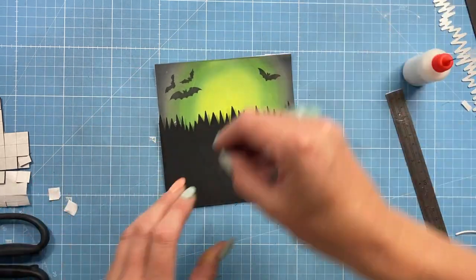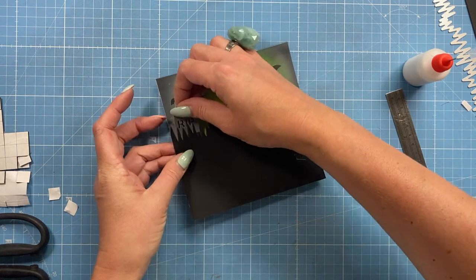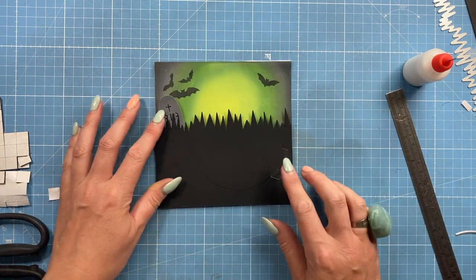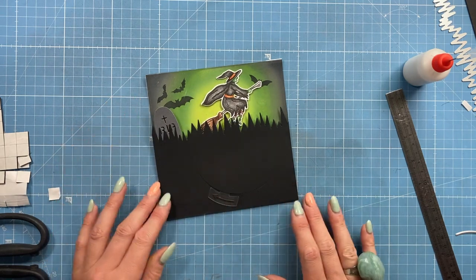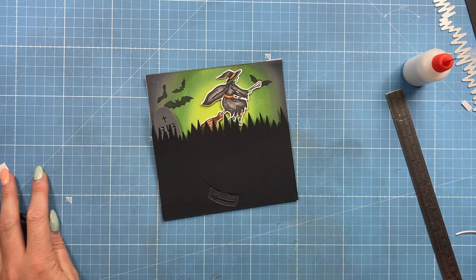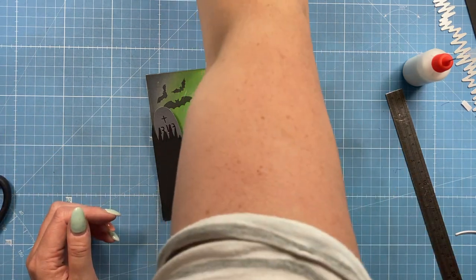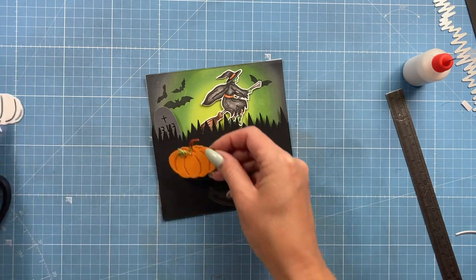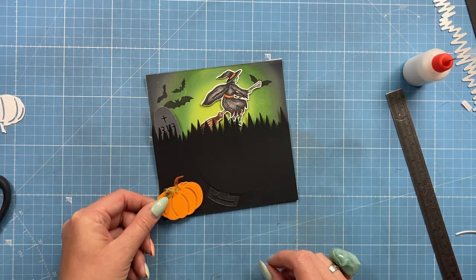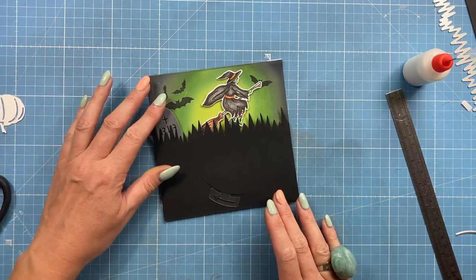Now she goes pretty much where I need her to be. I'm going to add some tombstones coming out of the grass, and I want to make sure she'll come up nicely. I think this looks really cool. Now I'm going to stamp my sentiment - I've got a load of pumpkins here as well, but I don't think I want pumpkins on this one - I'm going to go for the tombstone instead.